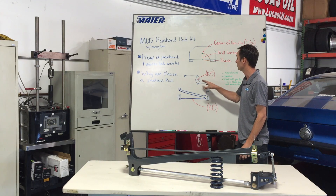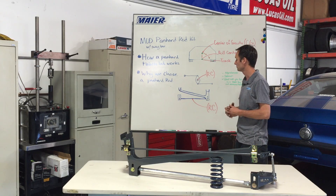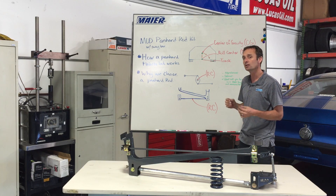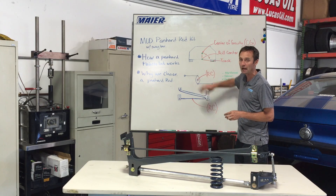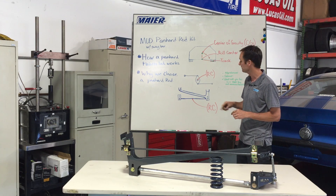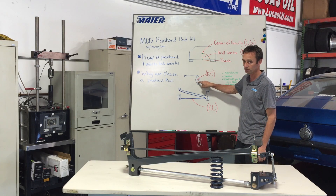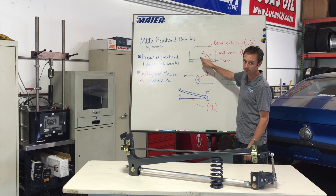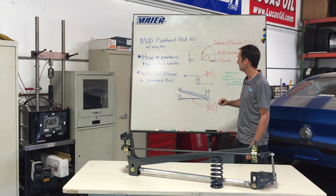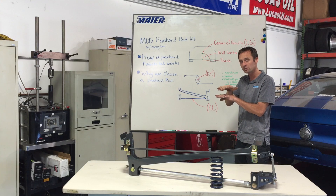That's a wonderful thing because it keeps the axle centered in the chassis, which is really a good thing. But what happens is, on a lot of these street cars, we're mounting these Watts links on the back of these housings. That dictates your roll center as the center of the pivot, which raises it up slightly. That makes the car slightly stiffer in roll.